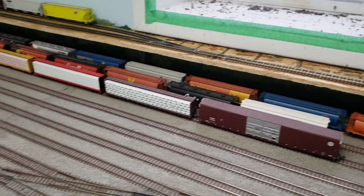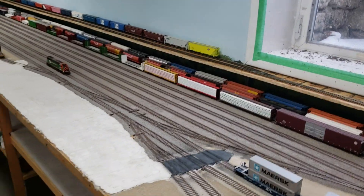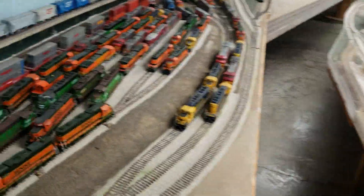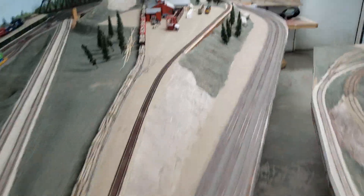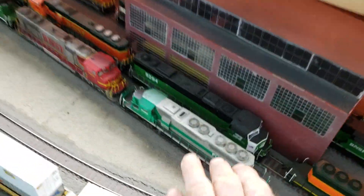I like a lot of rolling stock and a lot of locomotives, so in order to do that I need big rail yards. This is my upper yard and I have three engine yards — this is one engine yard and over here is another engine yard.